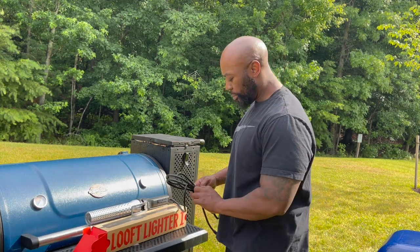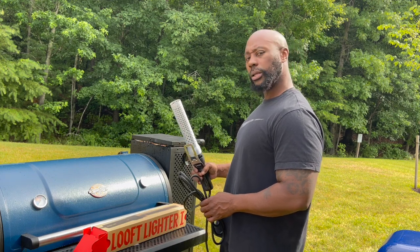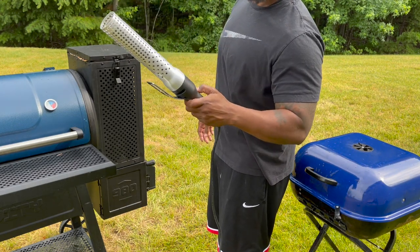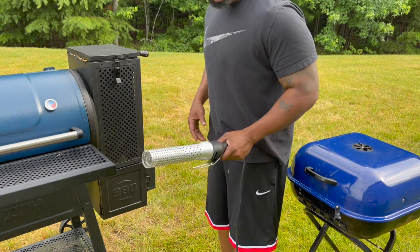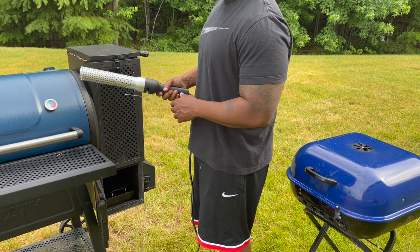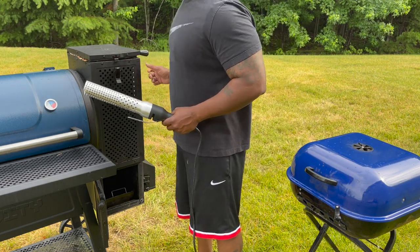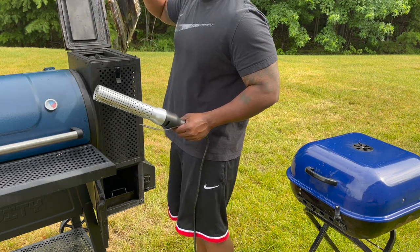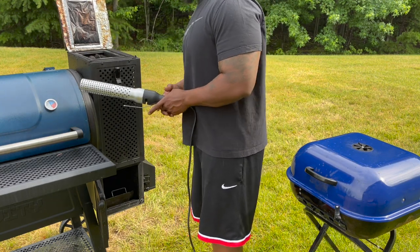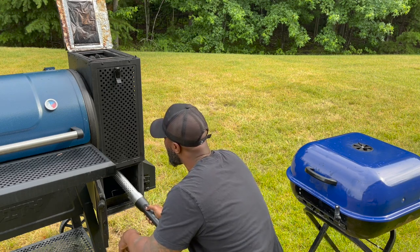Stay tuned — I'm going to get this set up and light this thing up to see how long it'll take to get the charcoal going. All right ladies and gentlemen, I got it plugged in. When I push the button — ironically see how it matches the attire, black, white and red. All I'm going to do is hold it for about 60 seconds, then pull it away. Basically I'm sticking it on the charcoal for about 60 seconds, pull it away, and you'll start to see the charcoal light.